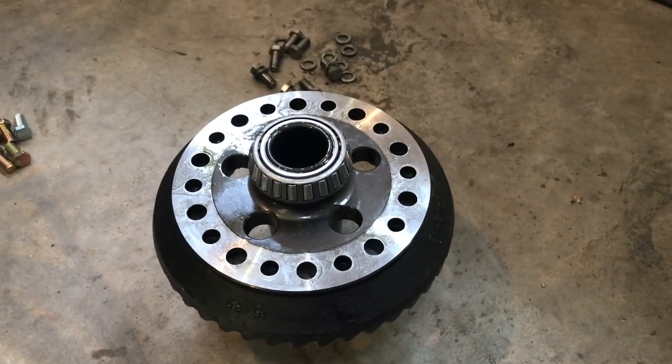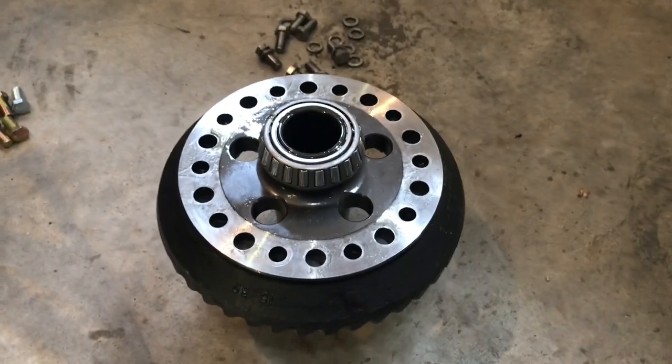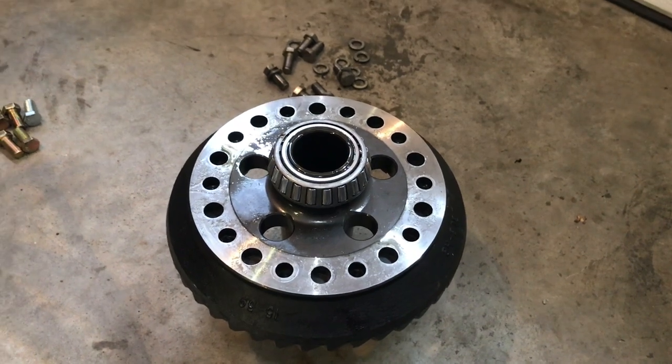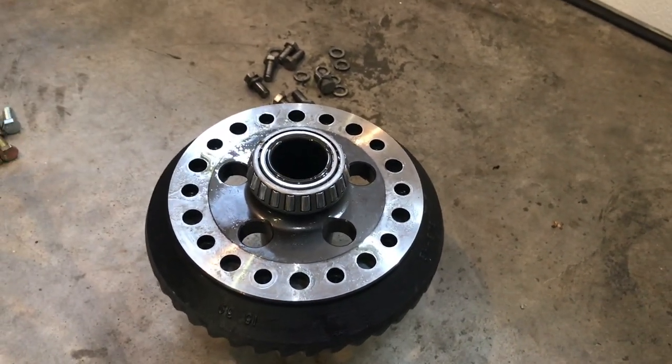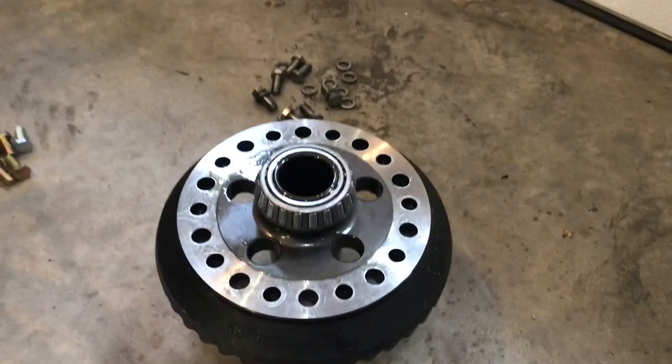Now onto the rear end. We've got to pull the gear set out of it. I had a set of 3.31 gears in this and we're going to put 4.10s in it, because the powerglide's got such a long first gear it needs a different rear end gear ratio to help it get going. Especially with eighth-mile racing, I don't want to be clicking into high gear right at the end of the track — I want to be shifting about halfway down, around the 330, so putting 4.10s in.